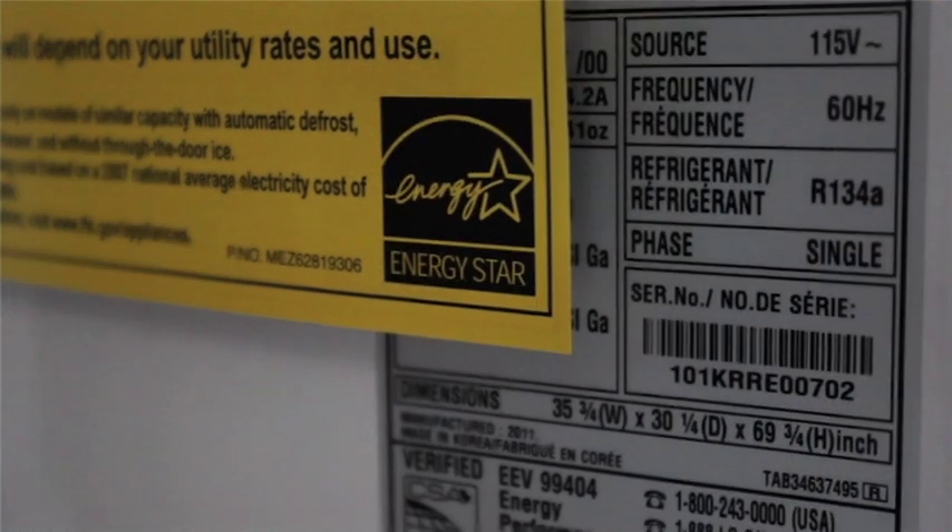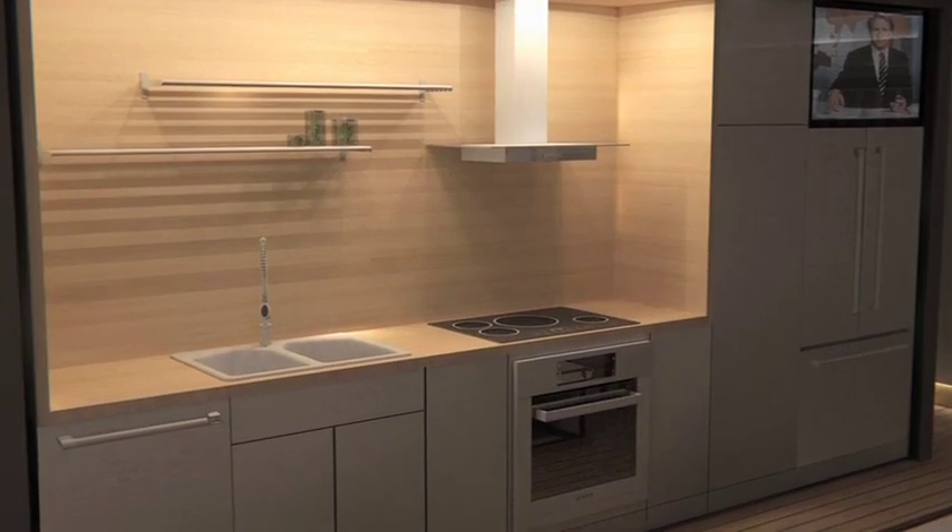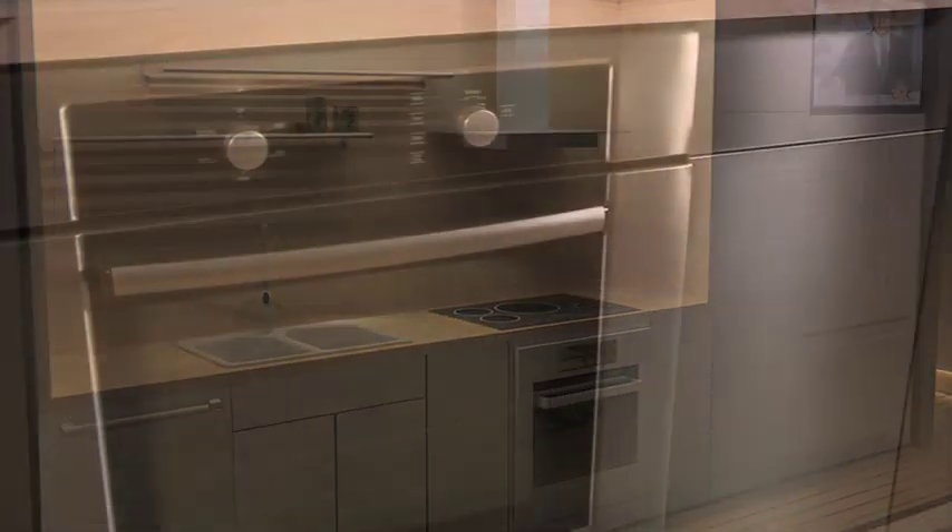We spent a lot of time picking out energy efficient appliances. They're all Energy Star, of course. The rest of the team quickly pointed out that they also had to look good. We didn't want to be extravagant, but we also weren't afraid to spend money because it's important and that will pay back.